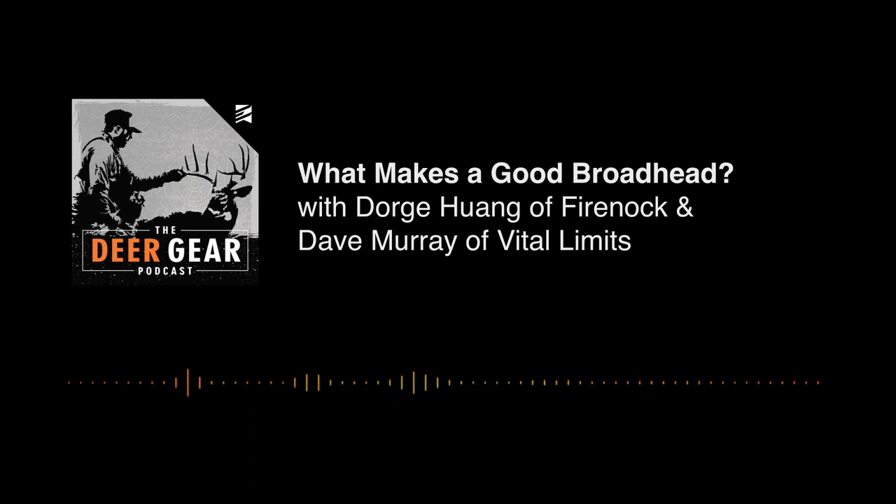In hunting, anything that will go wrong will absolutely go wrong — especially when you're hunting. The only way to guarantee it doesn't happen is to make sure it never can happen to start with, because it will happen if you are hunting, at exactly the moment you don't want it to. Because it can happen, it will happen, because you happen to be hunting.